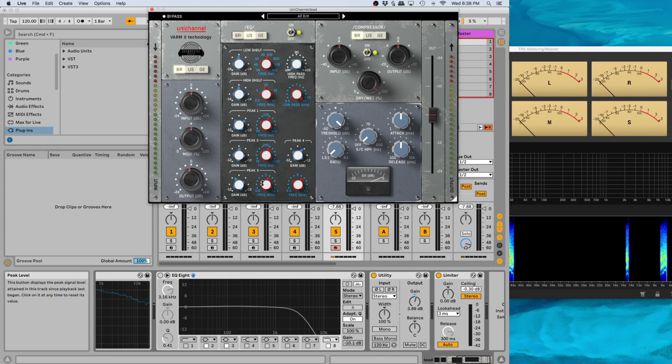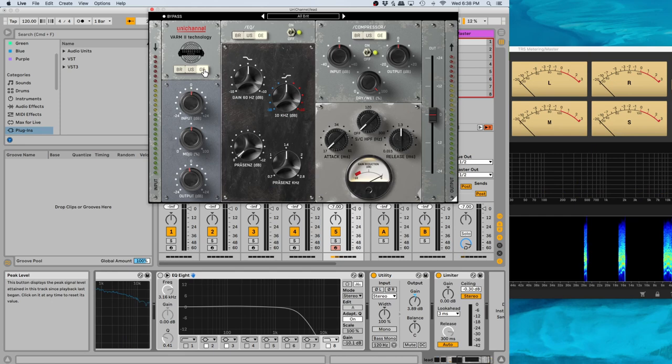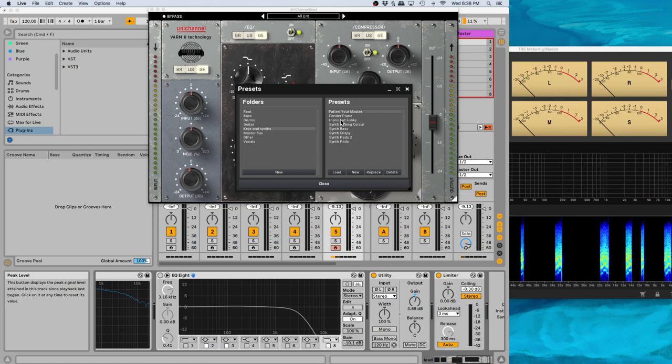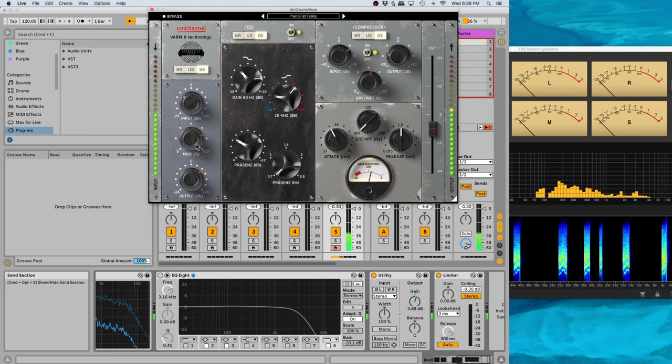So if we're looking for an aggressive sound, we're looking at the German console. You can tell it'll give a little bit more — this'll be good on electric guitars, on drums. If you want the drums to be crunchy, let's just look through a few of these presets. Oh, that's really loud — so we're going to reduce this, and that's where we're playing with the gain.